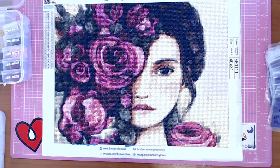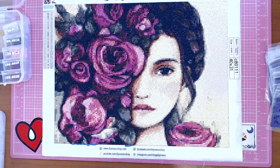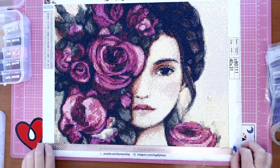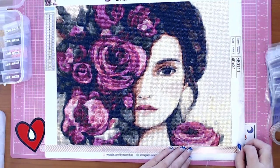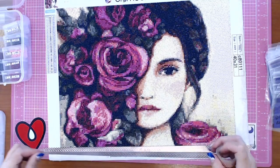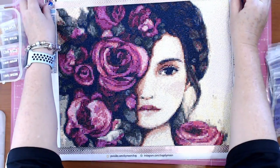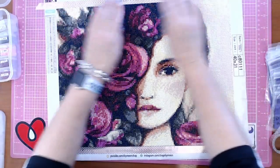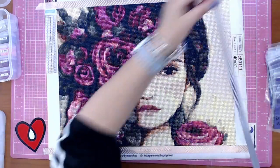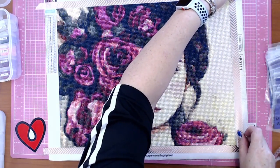This is Rose Garden by Claudia Tremblay — I struggle pronouncing names. I've got some beautiful rose gold washi tape going around it, which looks beautiful. This wasn't a diamond painting that I chose.